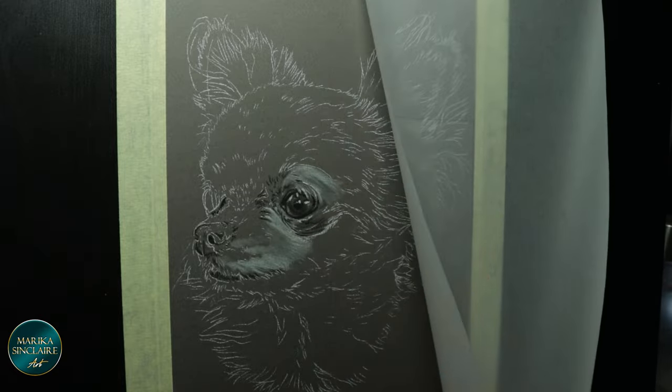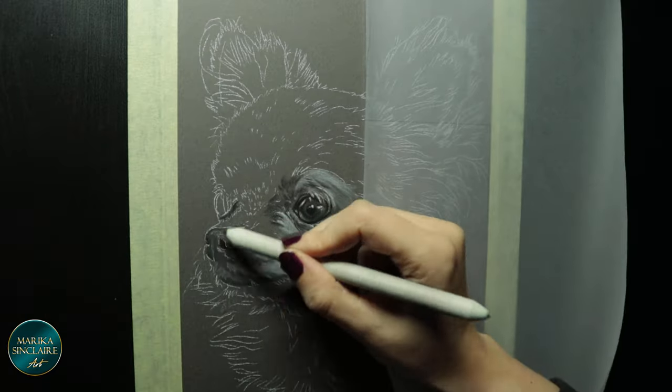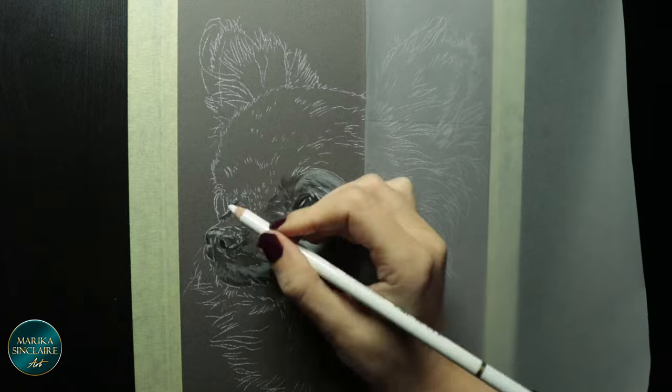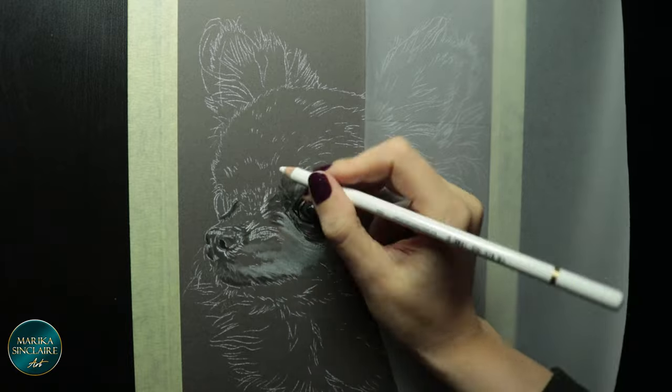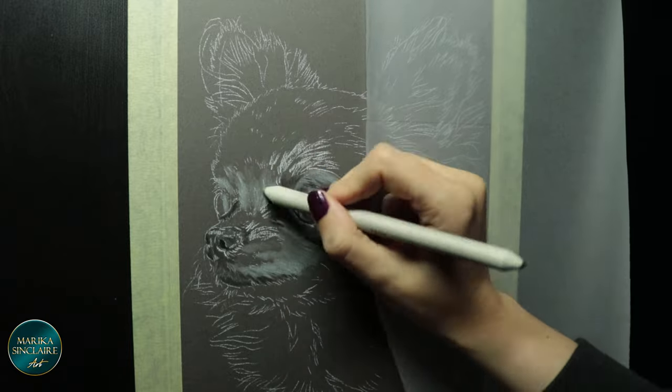So I definitely recommend charcoal to just relax and create something beautiful and simple. And even if it doesn't turn out beautiful, it doesn't matter. You still practiced art and it didn't take you a whole lot of time.